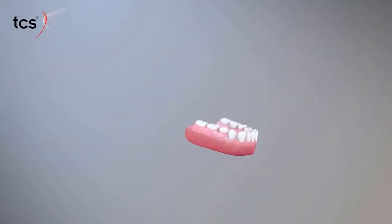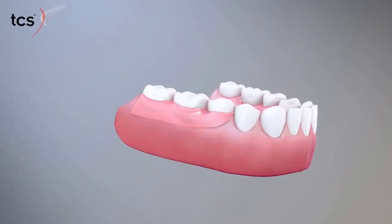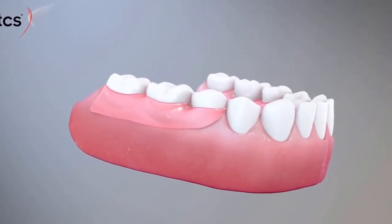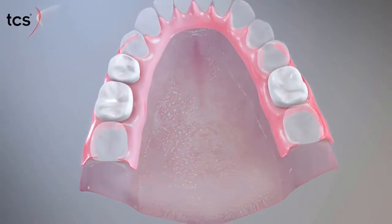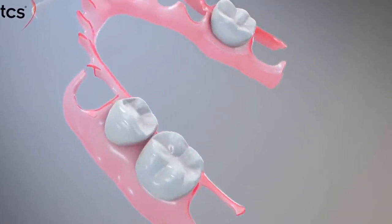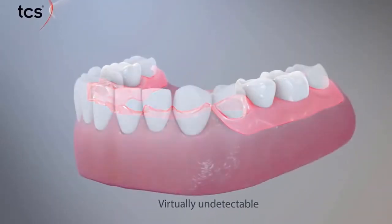The unique properties of the material allow it to engage undercuts in the mouth and use them as retention. The translucent pink shade blends in with natural tissue in the mouth, making them virtually undetectable.